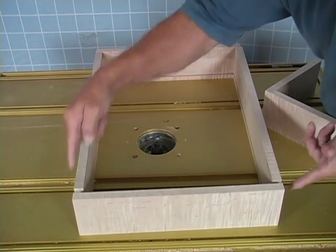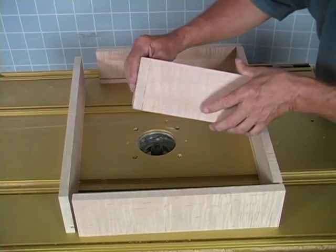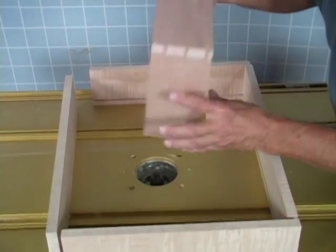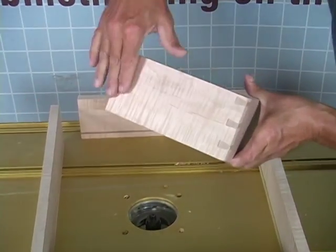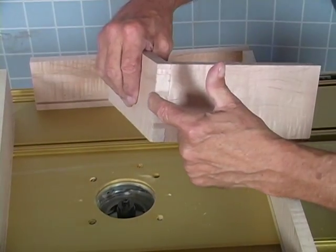The front and the back are 15 and a half, and the sides are 21 because we're using through dovetails. Here's a sample of a through dovetail. This is one of the sides here, and it goes all the way through to the front, and the front goes all the way through to the side.